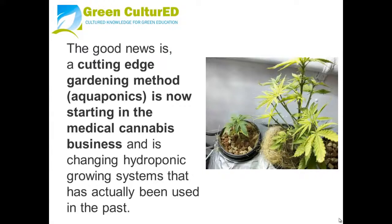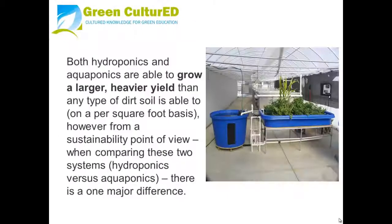The good news is that aquaponics, a cutting-edge gardening method, is now starting in the medical cannabis business and is changing the hydroponic growing systems that have been used in the past. Both hydroponics and aquaponics are able to grow a larger, heavier yield than any type of dirt or soil on a per-square-foot basis.